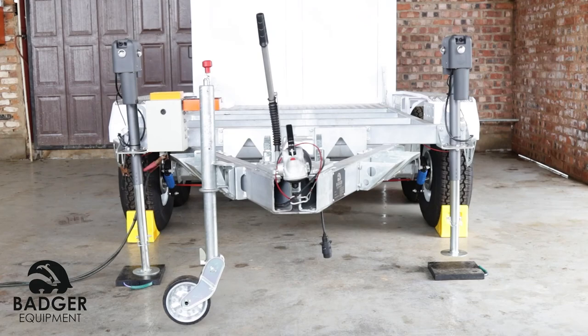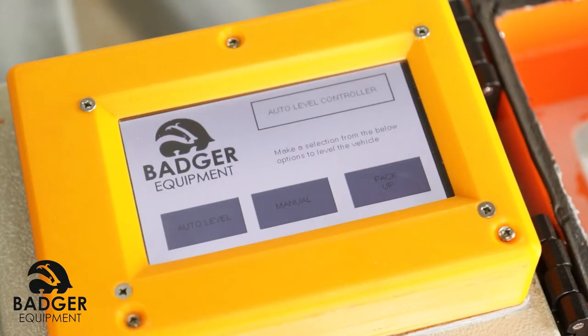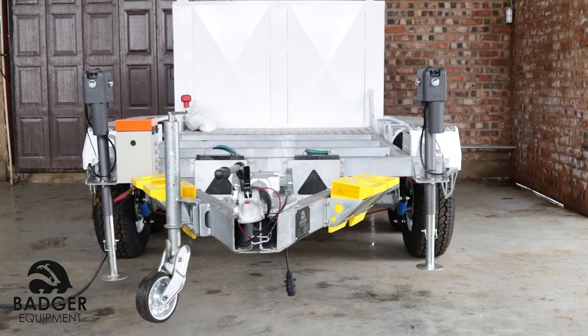This might result in some jacks retracting completely and some jacks not yet retracted completely. To ensure all jacks are retracted completely, use the manual function to retract each jack individually. Once all jacks have completed retraction, move the jack feet up to the highest pin position before moving the trailer.